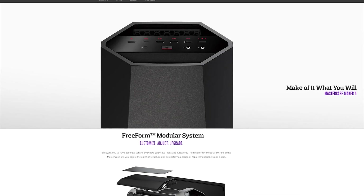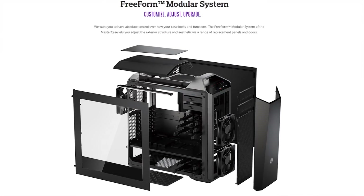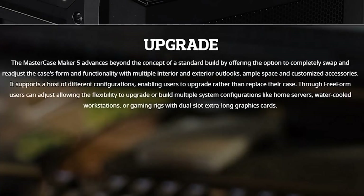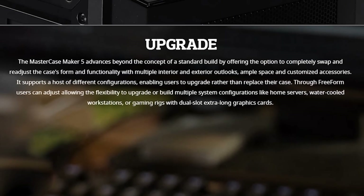Cooler Master's MasterCase Maker 5 features their freeform modular system, allowing you to customize, adjust, and upgrade. Make it yours at the link in the video description.